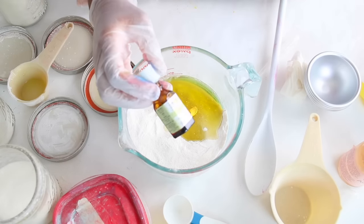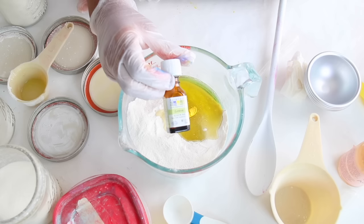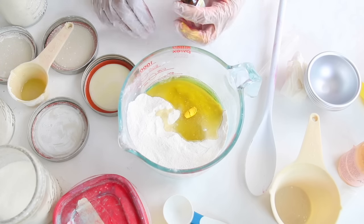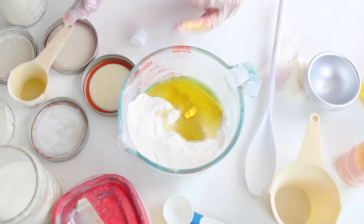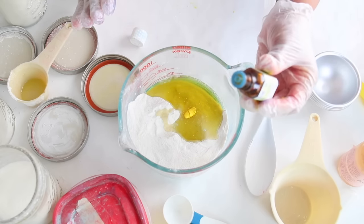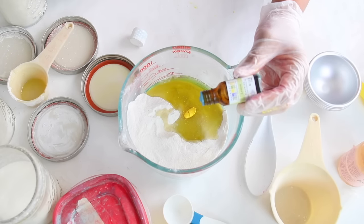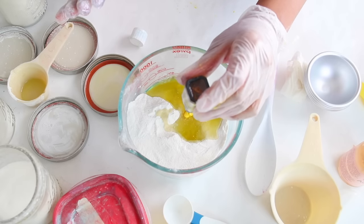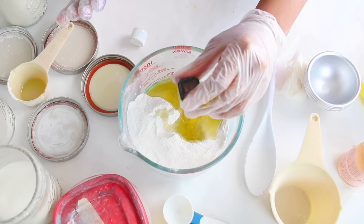I'm using a lemon essential oil by the brand Aura Kaseya — I think that's how you say it. We all have different dialects, we all come from different places, so let's not try to correct people or be the grammar police. If I said it wrong, I'm sorry. I really like this brand, and we're going to add 30 drops of an all natural lemon essential oil to this.